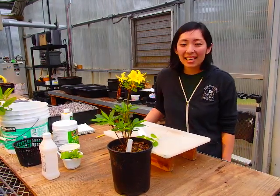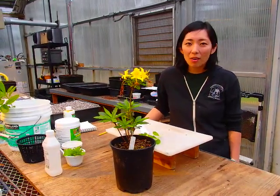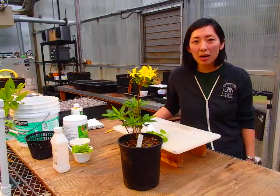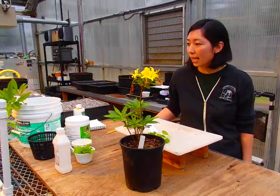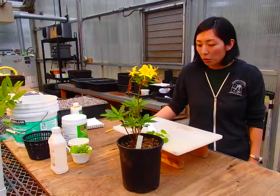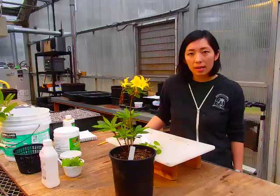Hi, welcome to Behind the Scene at the Rhododendron Species Botanical Garden. I am Atsuko and I'm standing in the propagation greenhouse where we house all the seedlings and cutting starts. Today I'm going to show you how we propagate rhododendrons from cuttings.